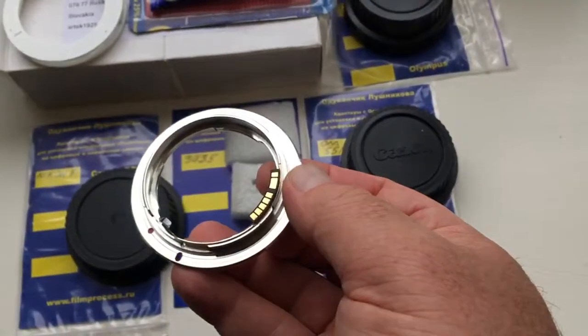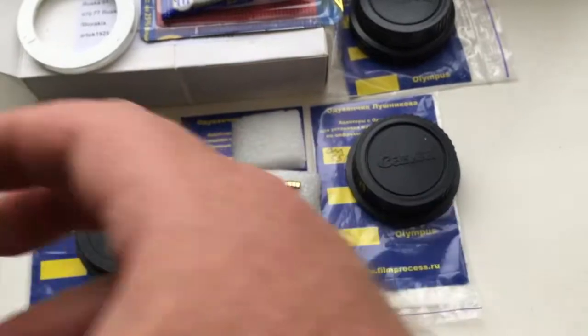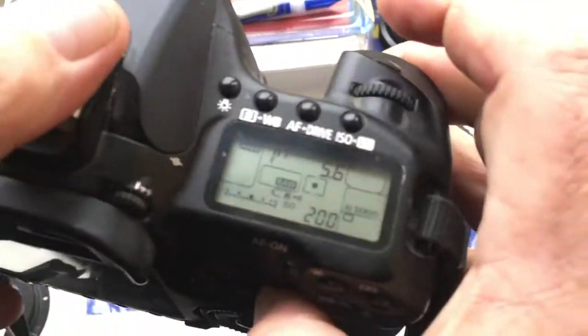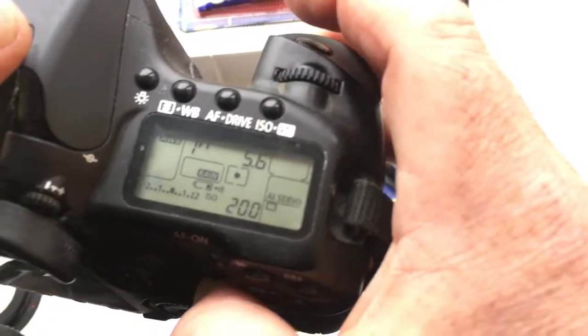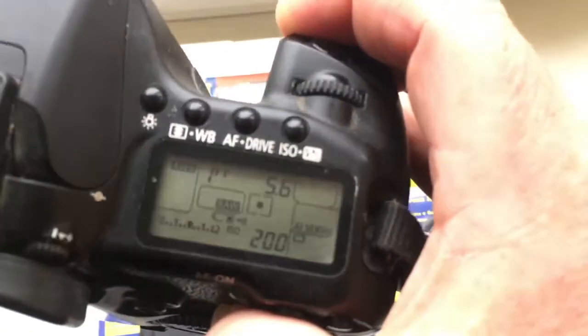This is the adapter Nikon to Canon. This adapter is pre-programmed — focal length is 500mm and aperture 5.6.